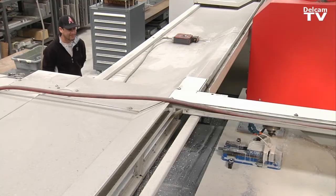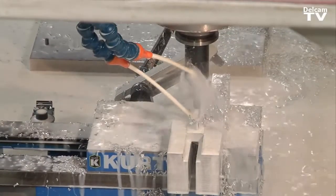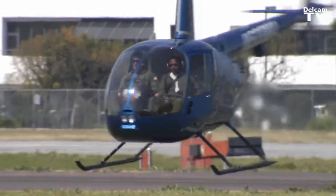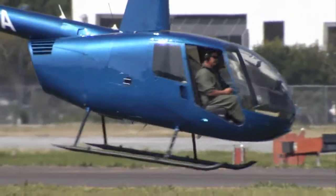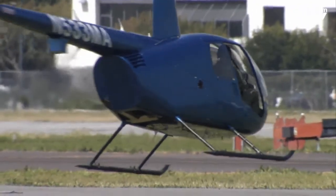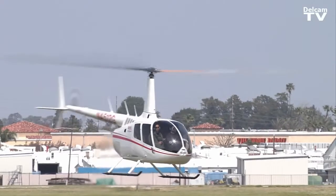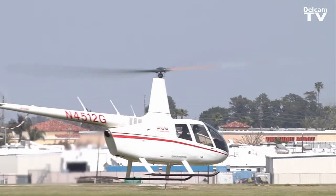We also use FeatureCam for production parts. FeatureCam is really easy to learn — I think I was often making my parts within just a few days. I've also taught several other people through the company to use it. Every now and then I run into problems and I'm able to get on the phone and FeatureCam will help me out with any problem I might have.